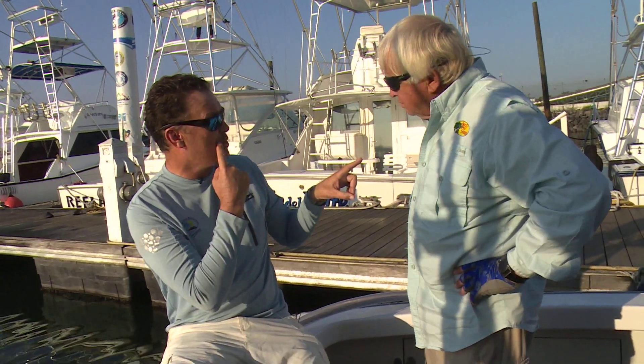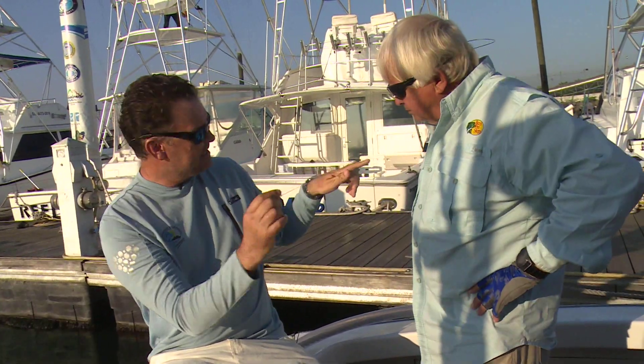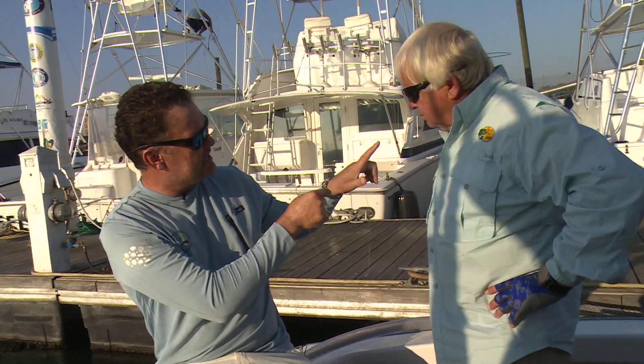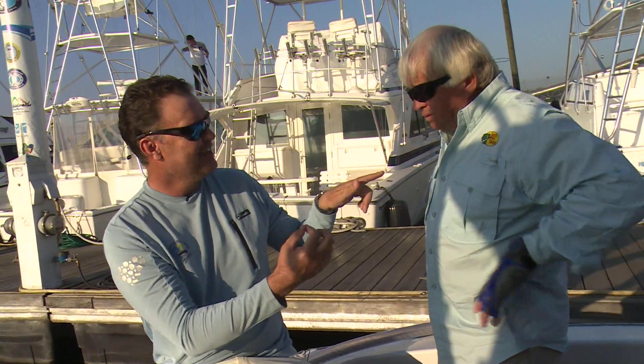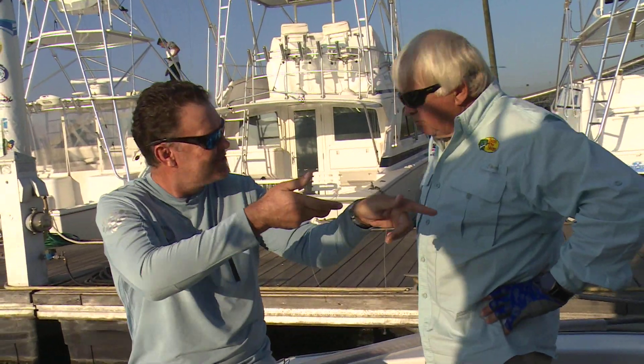Imagine this is the bill of the fish, this is the bottom jaw — you're looking at the right corner of the jaw. Fish comes up, eats the ballyhoo, we drop back to the fish. It's taking line, boat's still going forward. The fish chews on the bait, it swallows the bait, it closes the mouth. During this stage, we're doing what we call dropping back. This is the art of angling — free spooling to the fish.